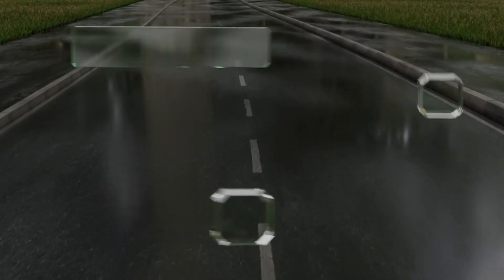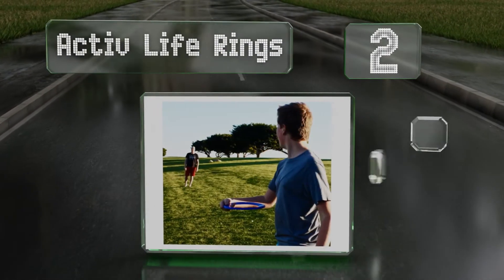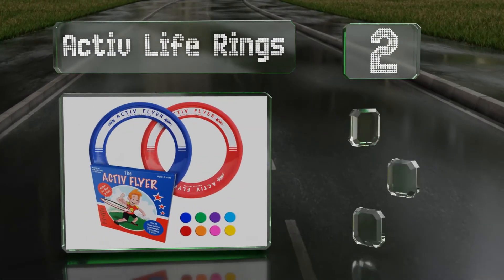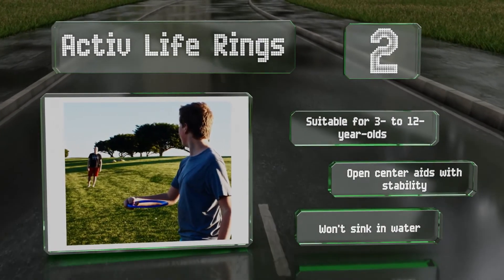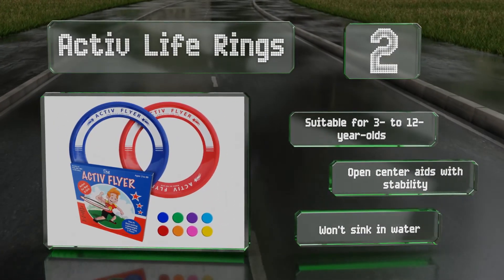At number 2, for little ones who've outgrown soft versions, these Activ Life rings are sturdy yet lightweight and won't hurt the body too much if a catch is missed. They come as a pair with several different color combinations to choose from. These are suitable for 3 to 12-year-olds, and the open centre aids with stability. They won't sink in water.